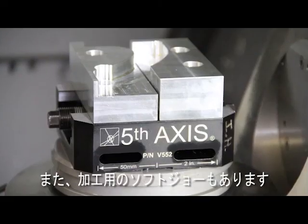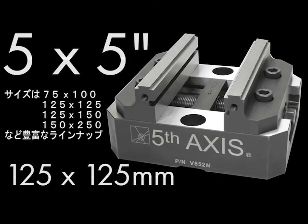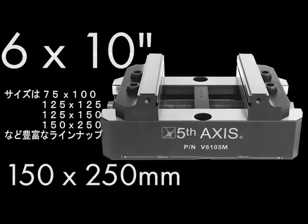The jaws can be reversed to increase clamping range or replaced with soft jaws. Available models include the V75 100 (3x4), the V552 (5x5), the V562 (5x6) which is our most popular, and the V6 105 (6x10).